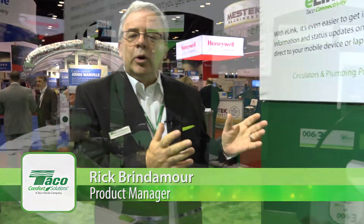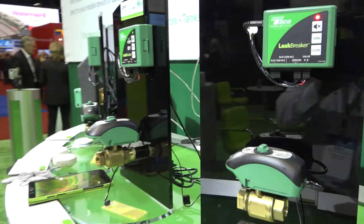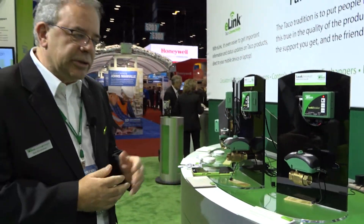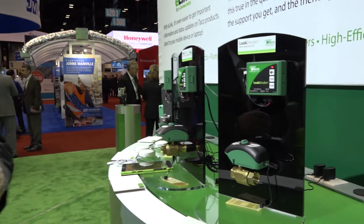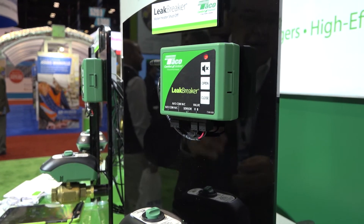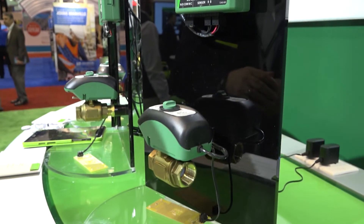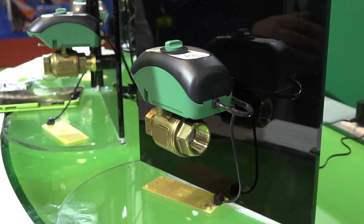Hi, I'm Rick Brindamore. I'm the product manager here at Taco for all the valves and accessories products. What I wanted to talk to you about today is our whole new leak detection family of products, beginning with our standard Leak Breaker product — basically a water heater shut off. So when your water heater begins to leak or maybe blows a relief valve, the valve will sense it, shut off the water supply to the water heater, and prevent any catastrophic flooding.